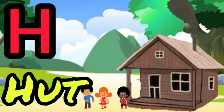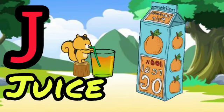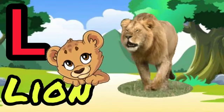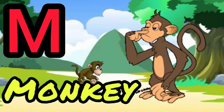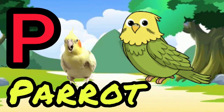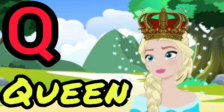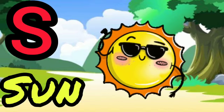H for hut, I for iguana, J for juice, K for kite, L for lion, M for monkey, N for nest, O for onion, P for parrot, Q for queen, R for red, S for sun.